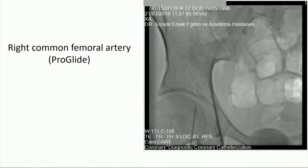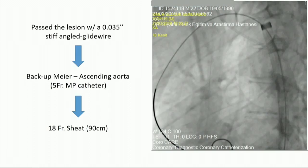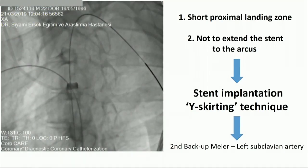We proceeded with right common femoral artery puncture, inserted a Proglide, and passed the lesion with a stiff-angled glide wire. We then exchanged it for a Backup Meier guidewire with the aid of a 5-French multipurpose catheter, and introduced an 18-French sheath just beyond the coarctation zone.